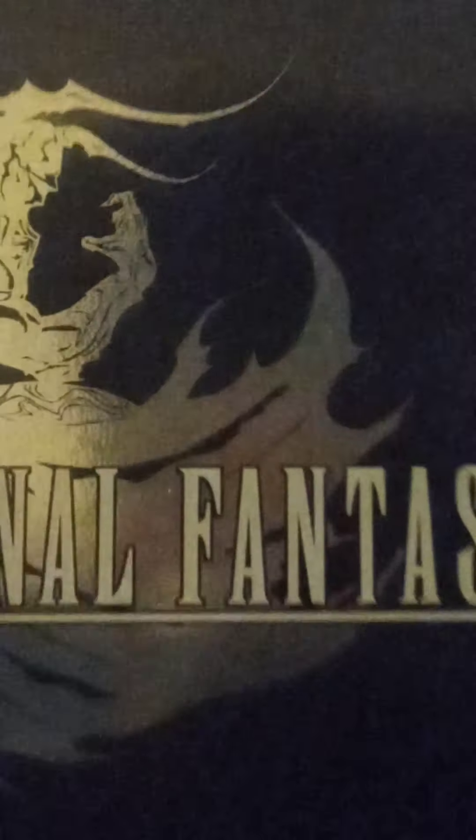Next up we have the Final Fantasy games: Final Fantasy Crystal Chronicles Ring of Fates, Final Fantasy 4 Remake for the DS, and Final Fantasy 12 Revenant Wings. And next we have Guitar Hero On Tour and Guitar Hero On Tour Decades. I have the box for On Tour Decades. This is Guitar Hero On Tour and On Tour Decades — On Tour is the yellow one, On Tour Decades is the red one.